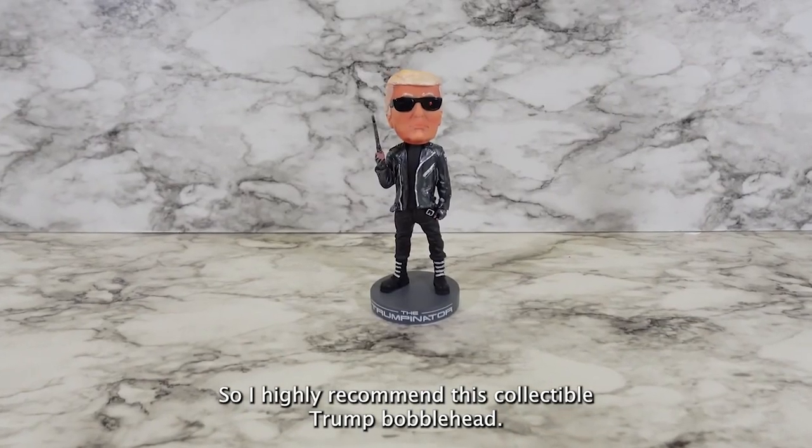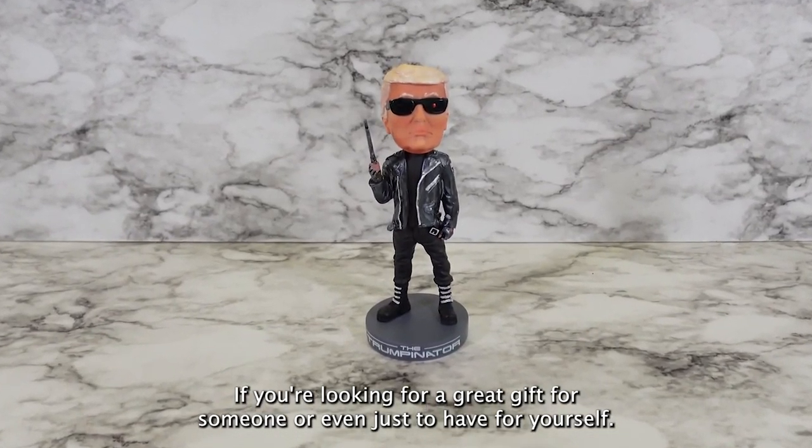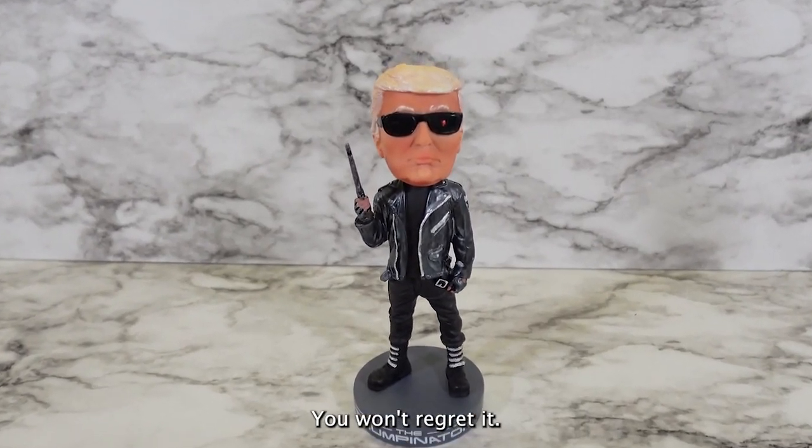So I highly recommend this collectible Trump bobblehead if you're looking for a great gift for someone, or even just to have for yourself. You won't regret it.